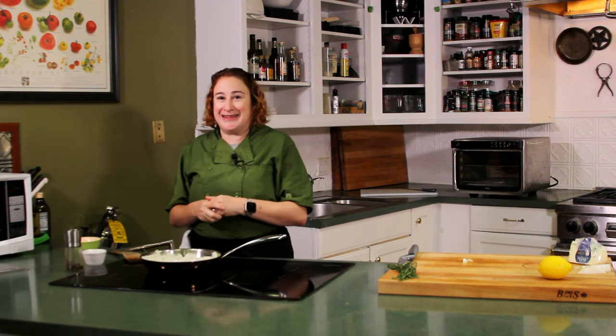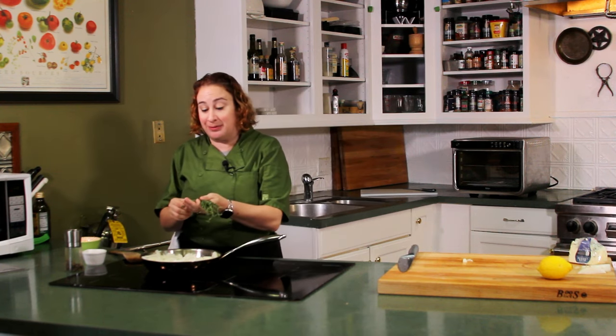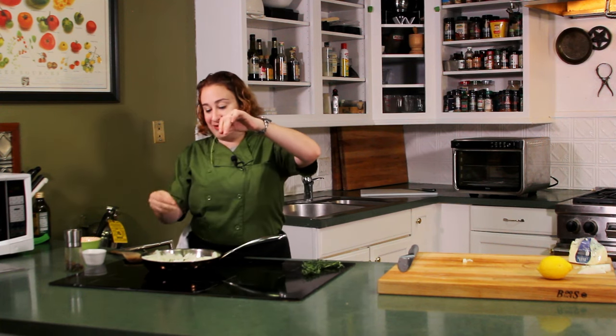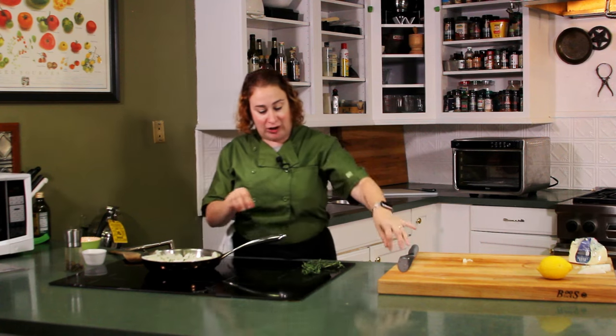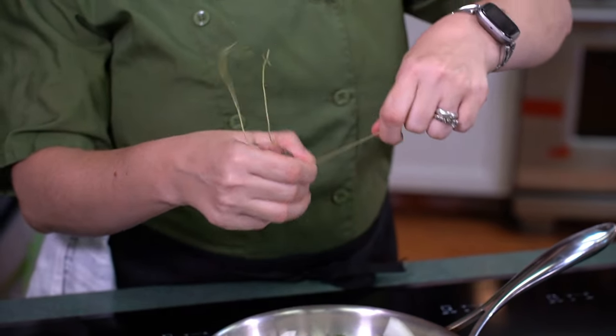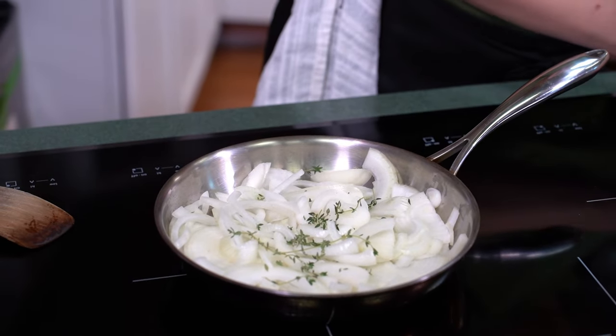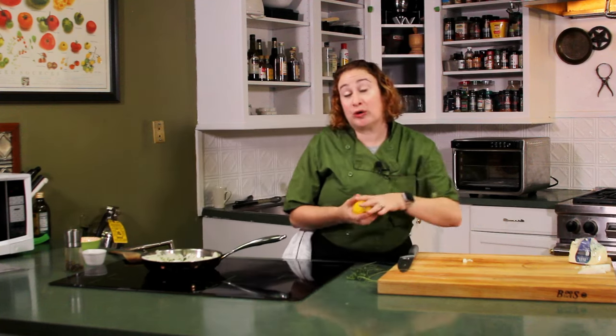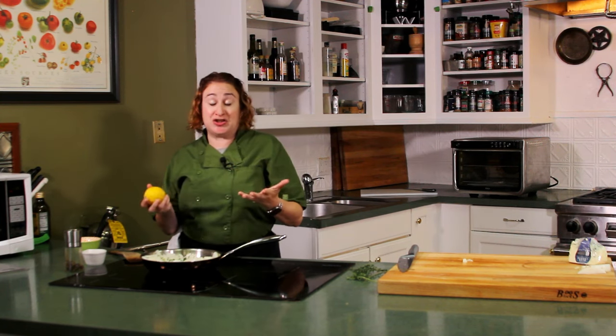We're also going to add some other flavors to this pan — some fresh thyme. I love fresh thyme; it's probably my favorite herb. Hold it at the very top and strip it backwards — that is the easiest way to get your thyme leaves off. We're going to add about half a bunch of thyme and also a little bit of lemon zest. We are not going to add any salt or pepper yet. Salt brings out the moisture in onions, and if we were to bring the water out now it would take that much longer to cook. So we're going to wait until the end to salt them.